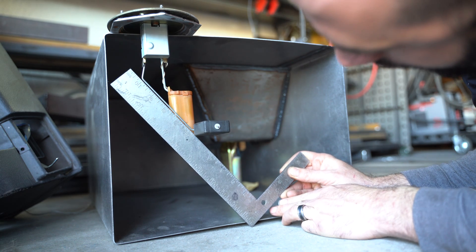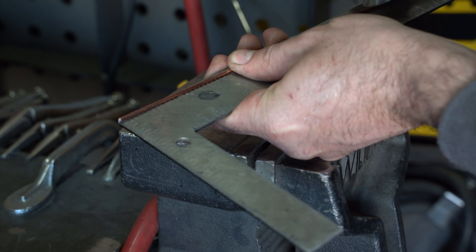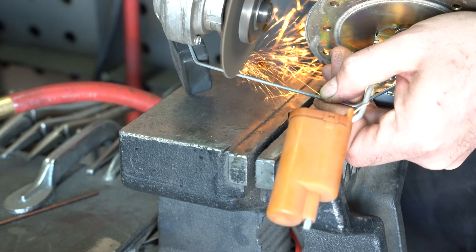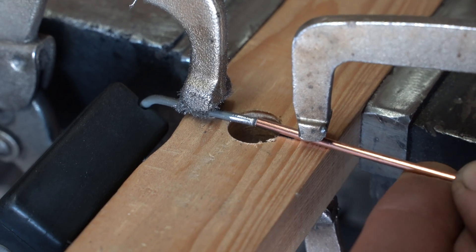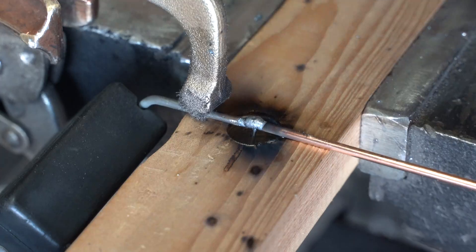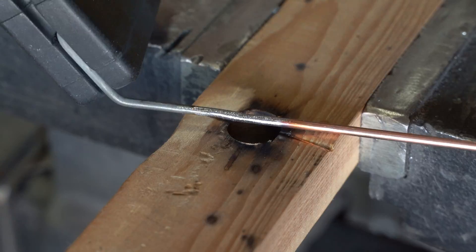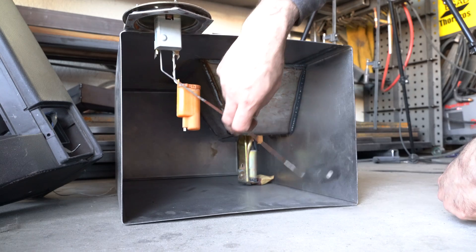I found that I would need to extend the arm seven and a half inches in order for the float to reach the bottom of the tank. I'm using a piece of steel TIG filler rod to make the extension. I'm sure the factory sender arm is treated in some way to prevent rust, and the filler rod is certainly not, so I'll be painting my extension with tank liner in hopes it doesn't rust. I would have rather replaced the entire arm with a piece of aluminum filler rod, but I couldn't get the factory arm off without damaging the sender.